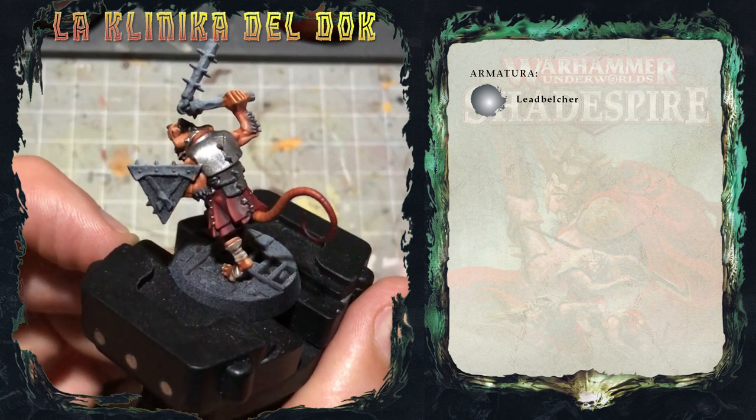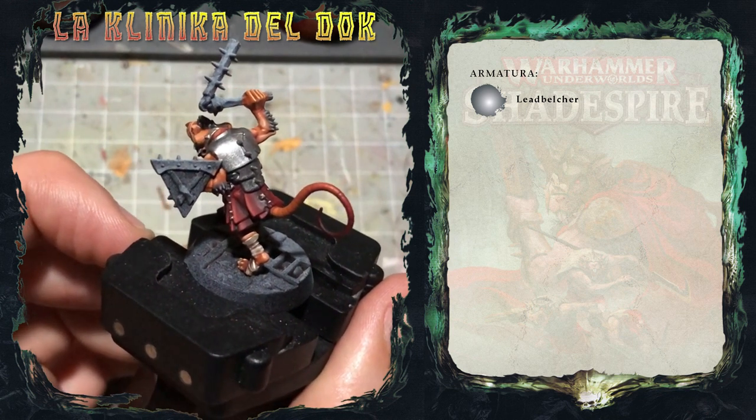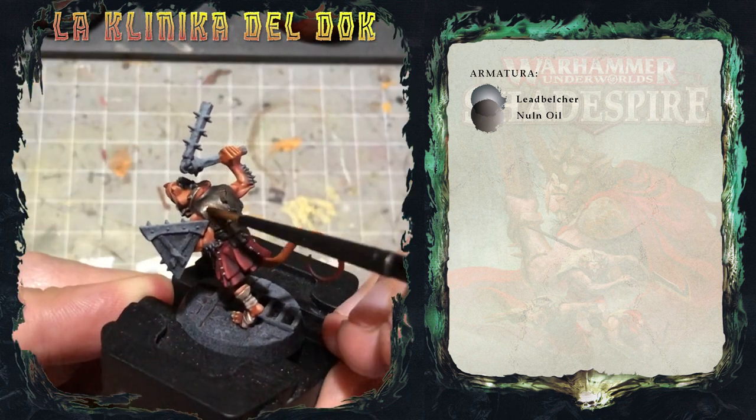Ora è il momento di passare delle lavature per dare un pochino di texture al metallo. La prima lavatura che applico è Nuln Oil, seguita, una volta che il Nuln Oil è asciutto, da una passata di Agrax Earthshade.